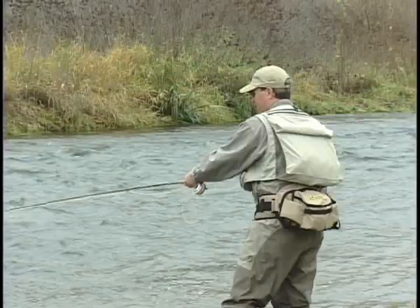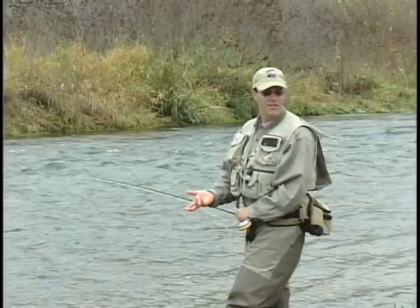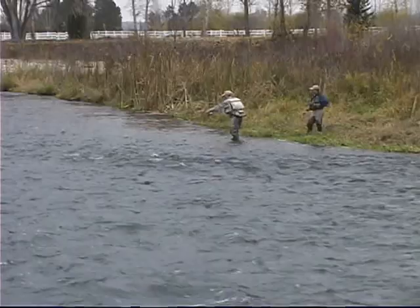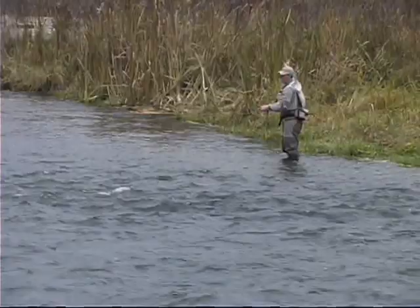It looks strange — it looks like there's drag on that fly. Well, that's on purpose. Because you're in touch with the flies — with what you're fishing. You're going to feel a strike. You're going to get 80% of the takes and get a chance to hook them, where on an indicator you may only get 30 or 40% of the takes. See how I kind of do a big windmill? I'm actually loading it from out here and flipping it around.